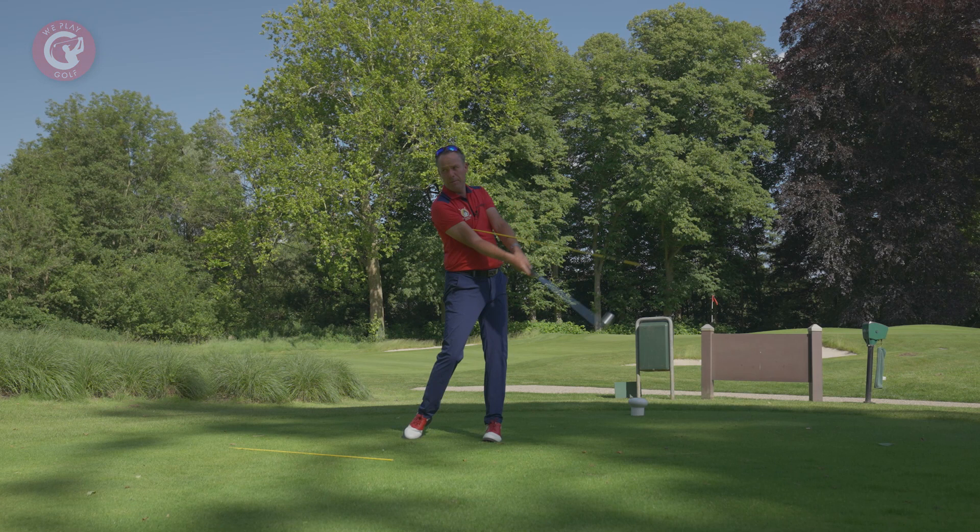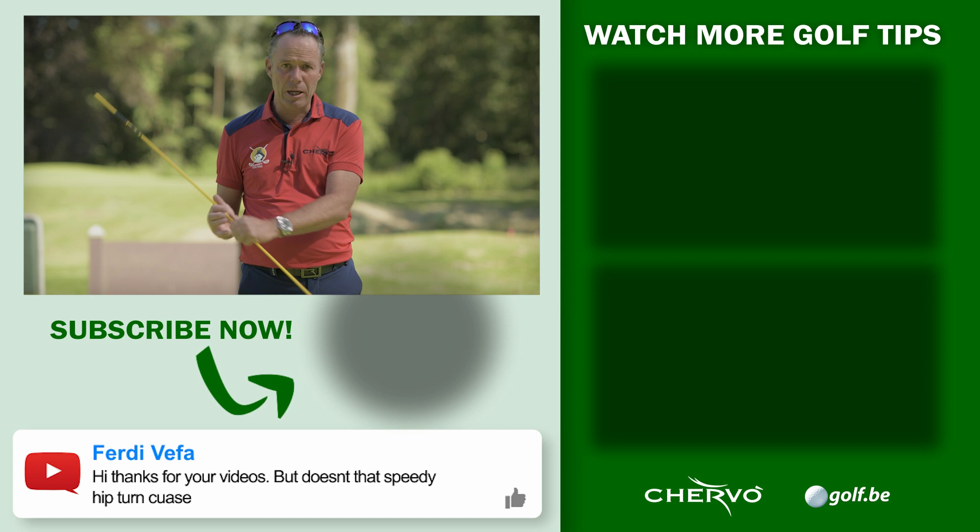This is how we play golf. If you like this video, give us a thumbs up and share it with your golf buddies because they also want to get better with their golf game. See you!